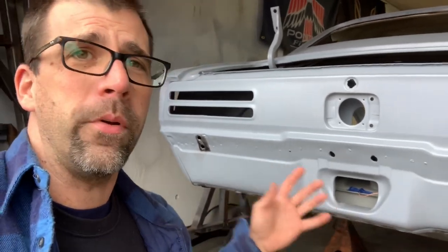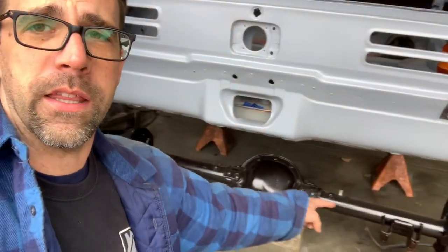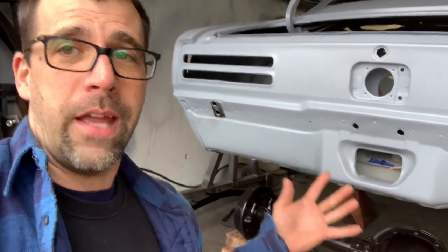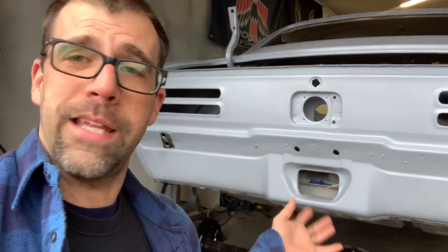We completely gutted this car and we're working on putting it all back together now. There's a whole playlist of the whole thing if you want to check it out from the very beginning, because I did drive this thing into the garage, but she needs a lot of love, and that's why it's here. The underside is actually nicer than the top right now, and I'd like to keep it that way.